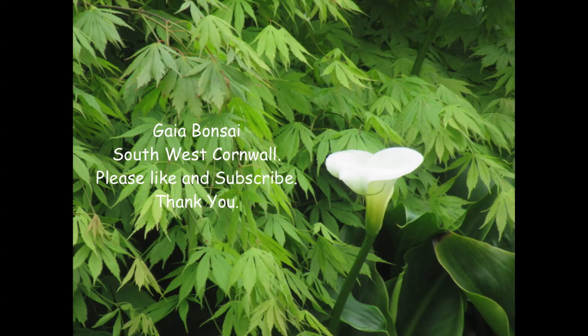Welcome to Gea Bonsai and thank you for being part of my Bonsai journey. Your comments are always extremely welcome, and if you find these videos interesting and helpful, a like and a subscription would be greatly appreciated. I hope you enjoy the following video.